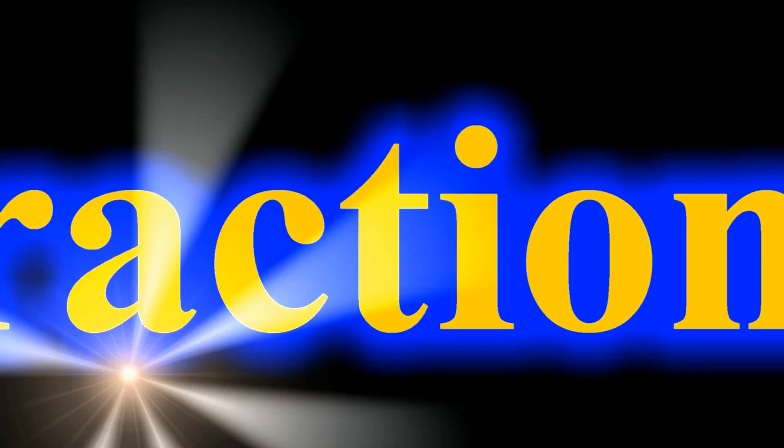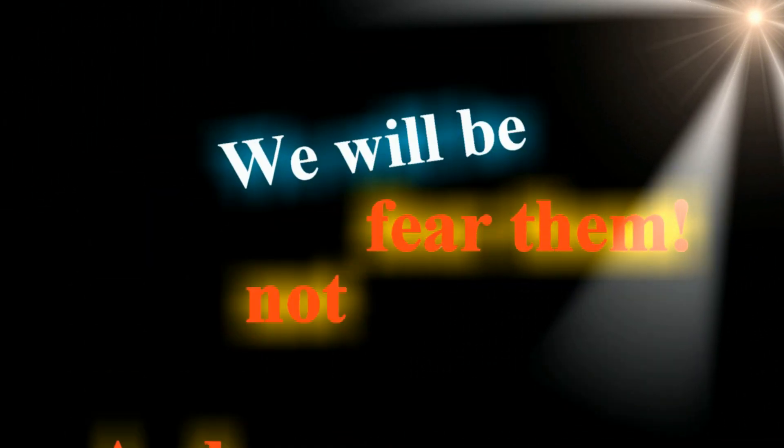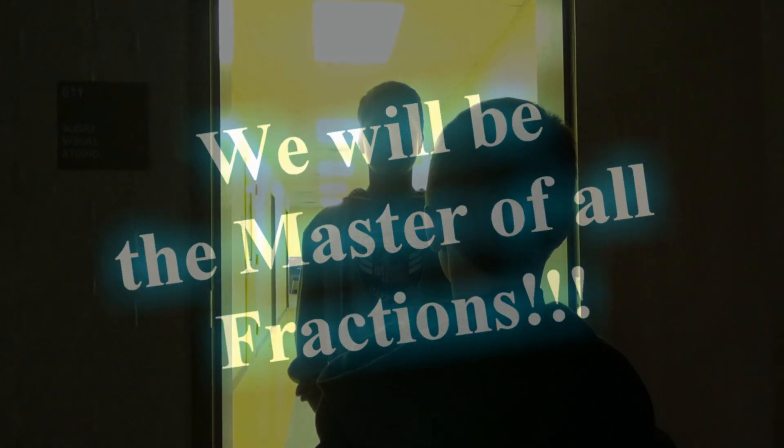In a universe full of fractions, we will understand it and not fear it ever. We will be the master of all fractions.